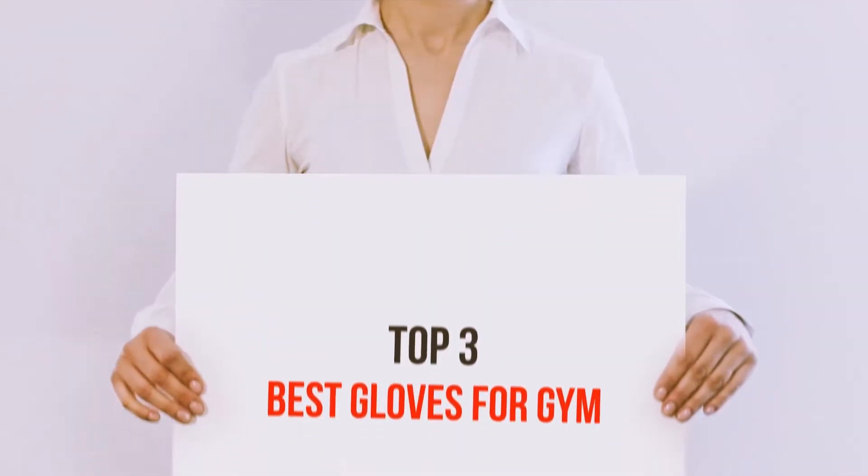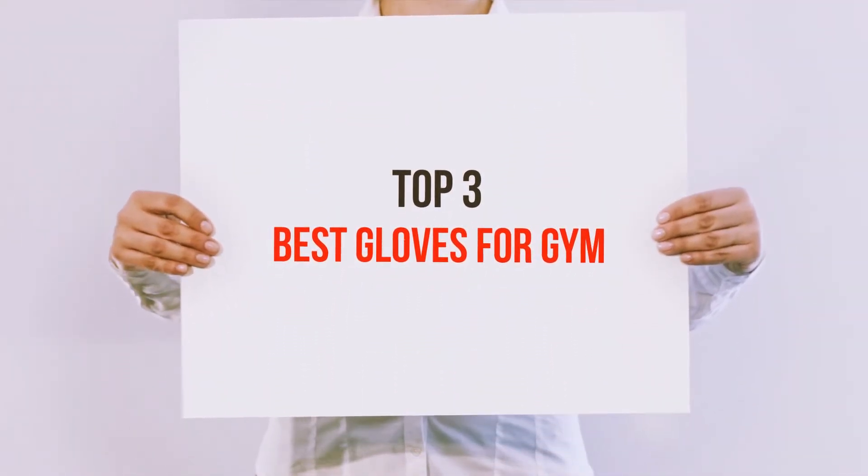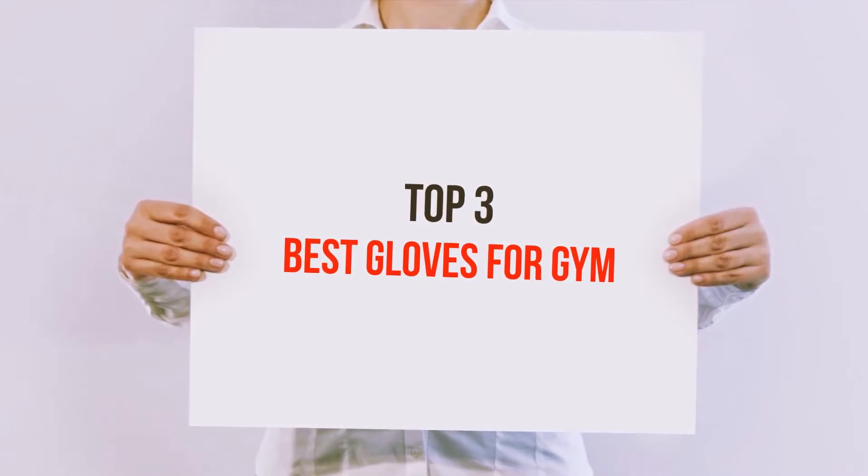Hi guys, welcome back to my channel. In today's video, we're gonna check out the top 3 best gloves for gym.